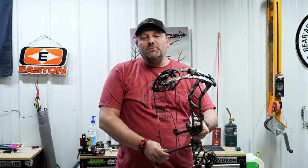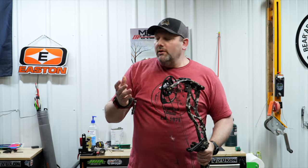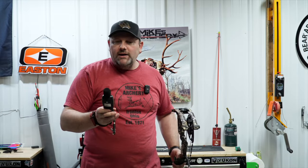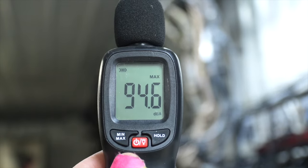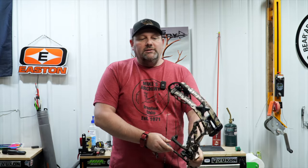Putting out some pretty nice speeds overall — about where we expected it to be, and just a nice feeling bow. As far as the noise rating, this bow is coming in at 94.6 decibels — fairly quiet. It's a nice bow for hunting, right there in the wheelhouse of what we're seeing out of a lot of these new bows.